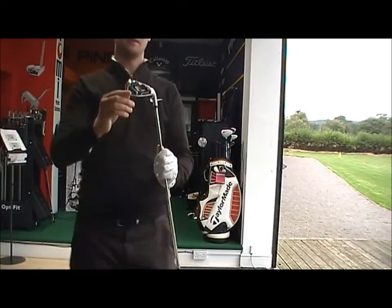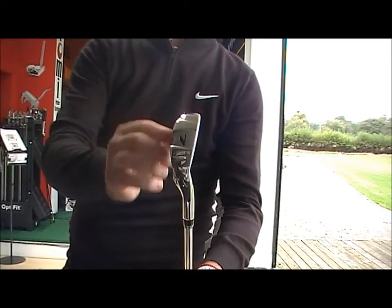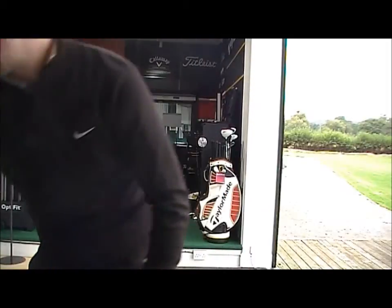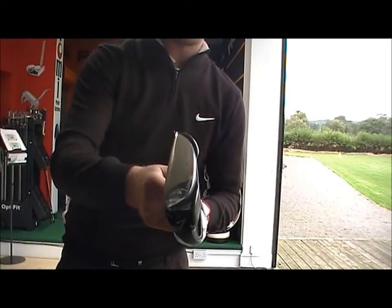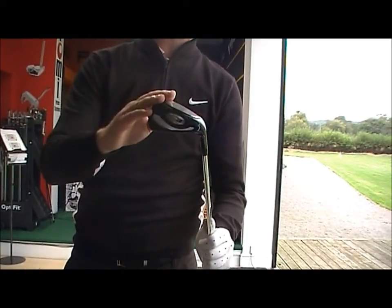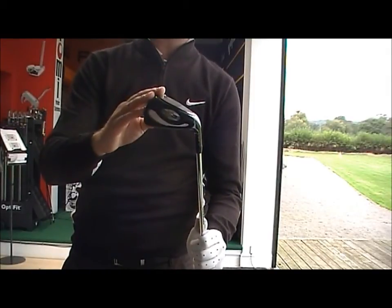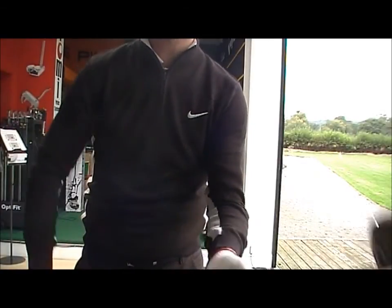You've got the S3 Max with a wider sole — mid to high handicap, very forgiving. And then the S3, obviously a little bit more playable, not going to hit it as high, so generally for a mid handicapper. Someone getting back into the game after a little bit of a layoff, you're looking at the S3. Someone who's just starting, the S3 Max.